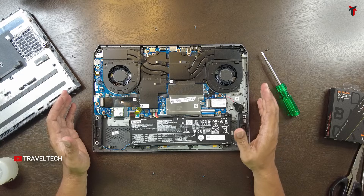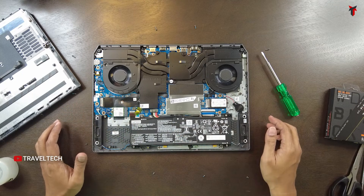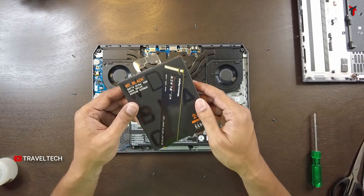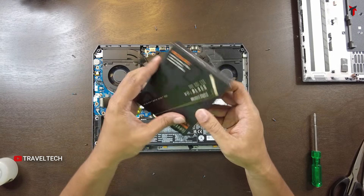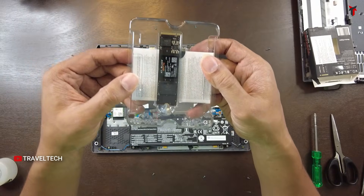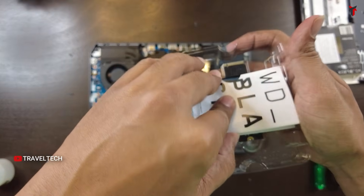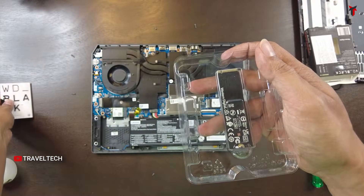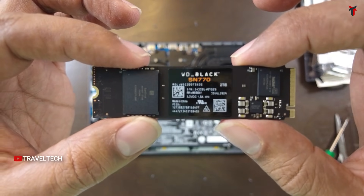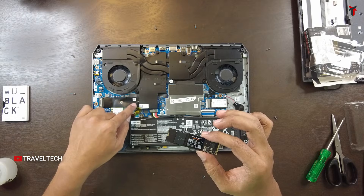The first thing you need to do before any tinkering inside the laptop is disconnect the battery from the main motherboard. Before we do that, let's quickly look at the 2TB WD Black SSD. This is the WD Black SN770 2TB M.2 PCIe Gen 4. On the back you get a user guide.